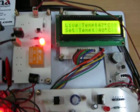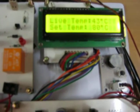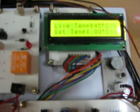From the touchscreen sensor, I set the limit to 80 degrees centigrade. Now my set value is 80 degrees centigrade and the live temperature is 43 degrees. You can see the temperature incrementing — now it is at 45 degrees.